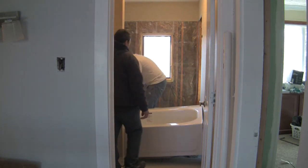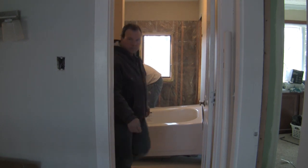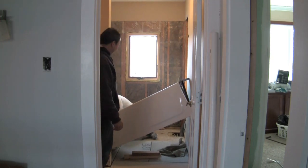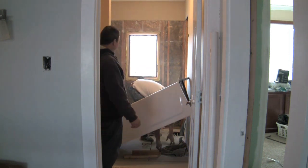I'll wrap this — what's one more drywall repair? How's the install going? It's just a dream. This is not what to do. Well, it's just not enough room.